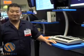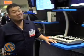Hi everybody, we're at AES 2005 at the EMU booth. We're showing off some new gear.